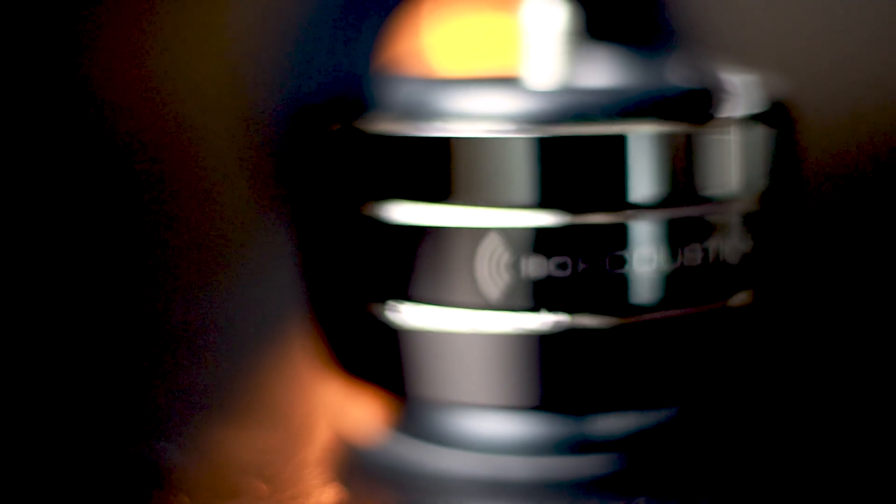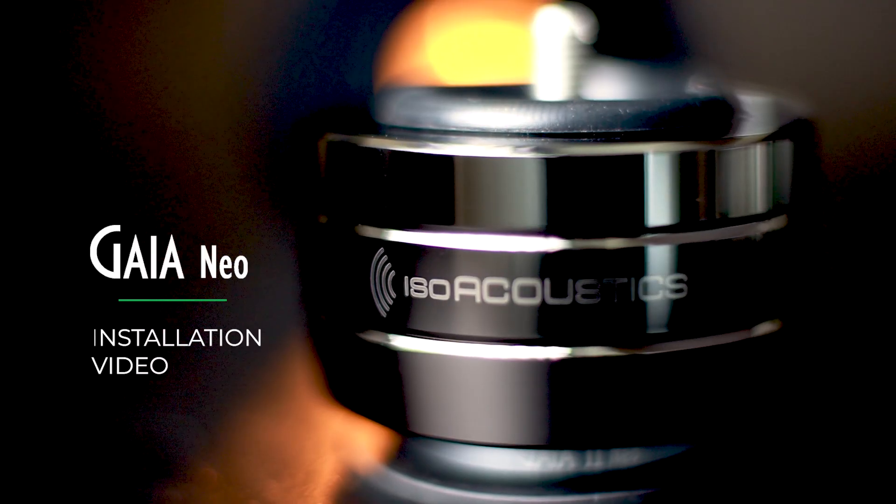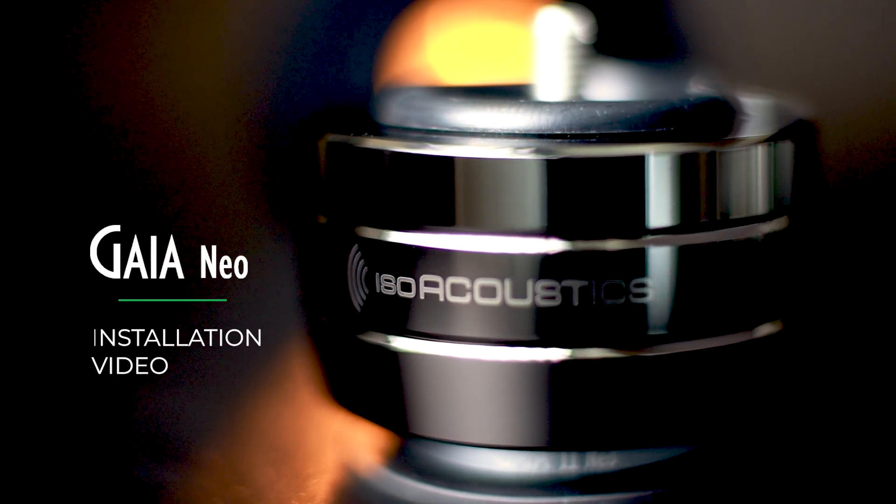Welcome to the official installation guide for the ISOacoustics Gaia NEO. We are excited for you to experience the next level of audio clarity, precision, and focus.